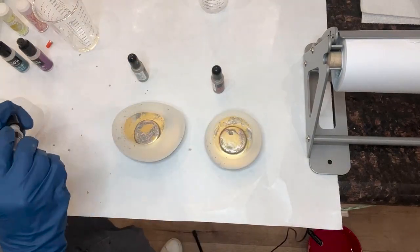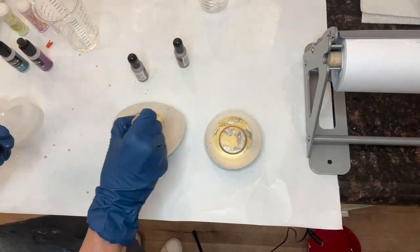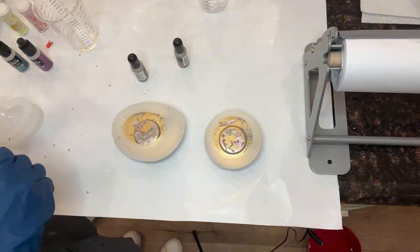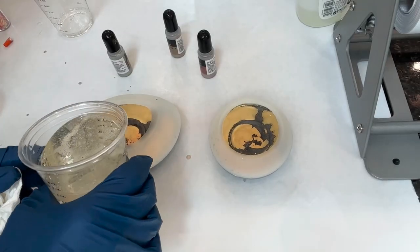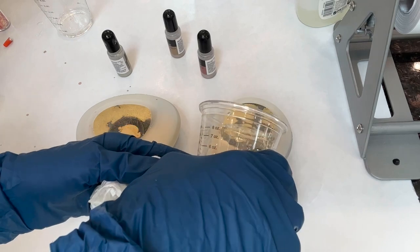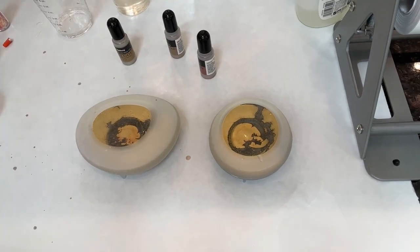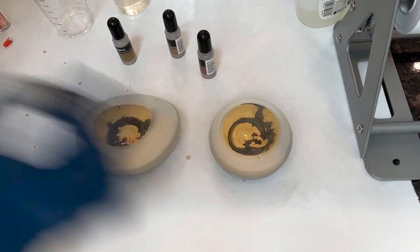I placed the different metallic inks in random forms around the shape. I let my first layer dry for about 24 hours and poured my second one-to-one ratio resin into the next level. I have a purpose of three different levels during this one, and this is my second level.